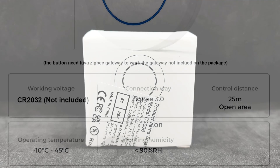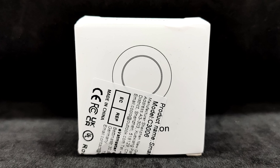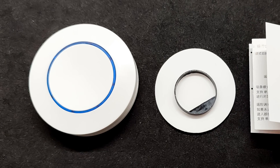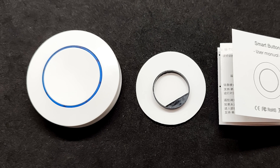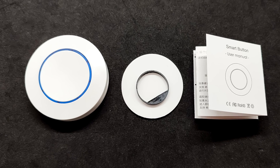The device is supplied in a small cardboard box with a sticker indicating the model number, C3006. The package includes the button itself, a plastic holder for the battery — in my case the battery was not included — a piece of double-sided tape, and a small instruction manual.